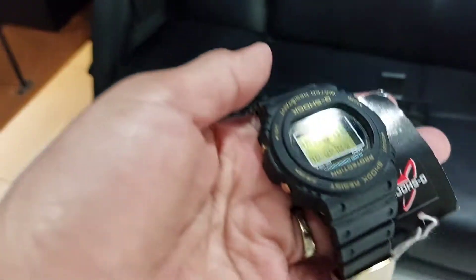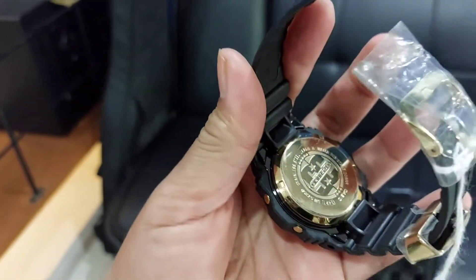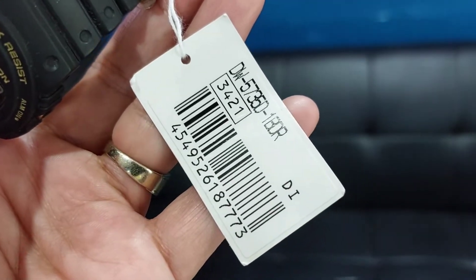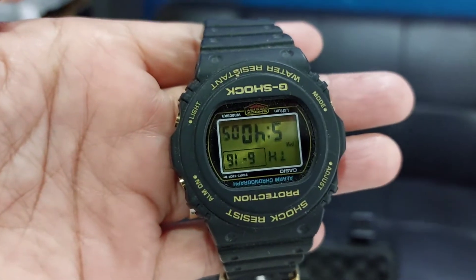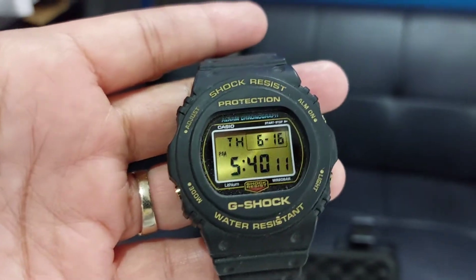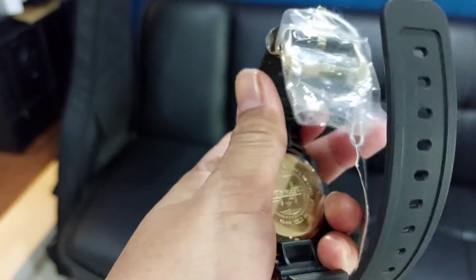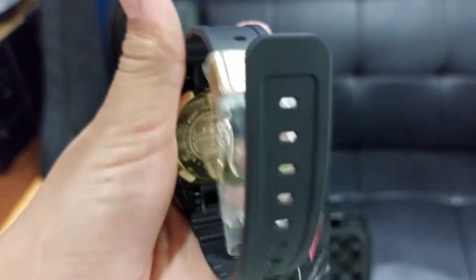Nah ini nih yang limited edition, 35 tahun G-Shock. Lakangnya juga beda, DW5735D, ini limited edition. Nah ini kebalik, kita kupas tuntas. Beda kan? Ininya gold. Ada tulisannya: Anniversary 35 tahun G-Shock.